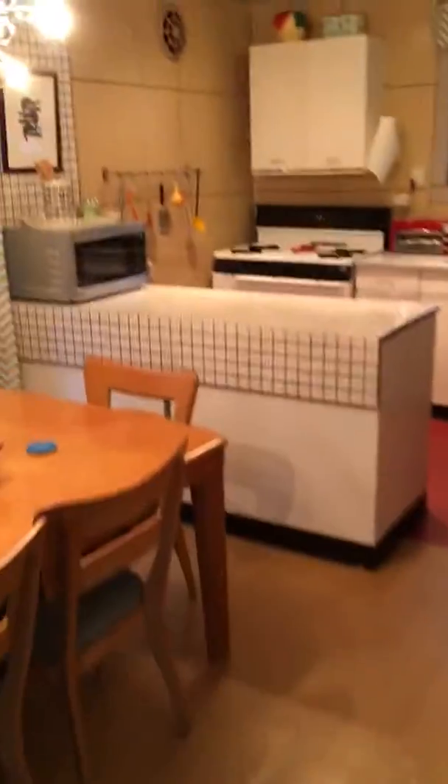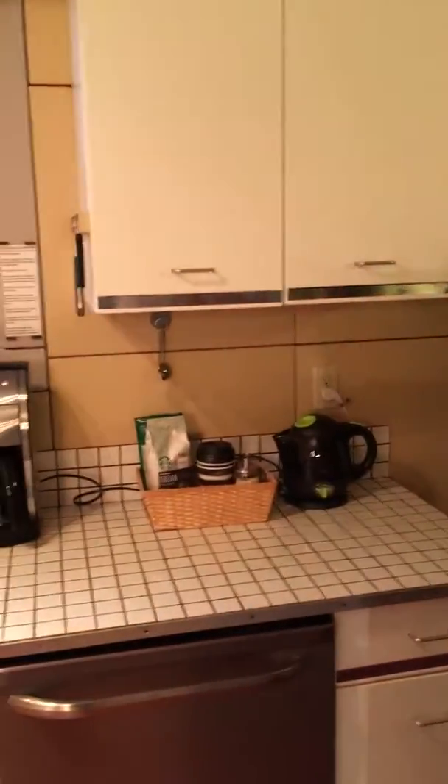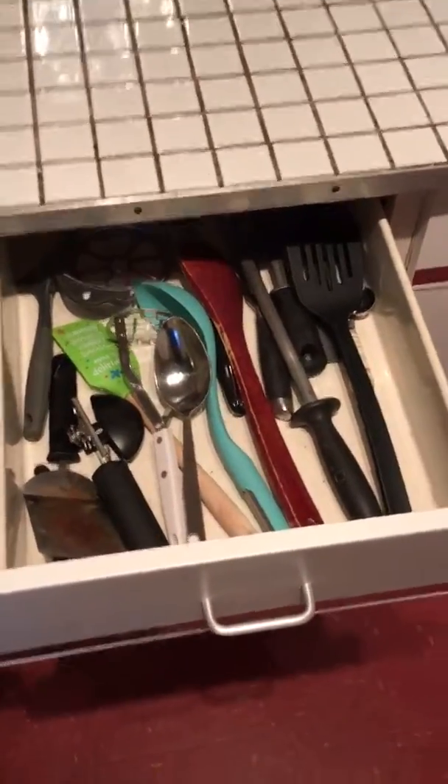Let's walk to the kitchen. In here you'll find a gas stove, toaster, coffee maker, water boiler, coffee and tea, a dishwasher, a refrigerator, and all the utensils you could possibly need. I'm going to open the drawers for you so you can plan out your trip. There's silverware and utensils, pots and pans, plates, cups, and mugs. Most of the plates, cups, and mugs are kept here.